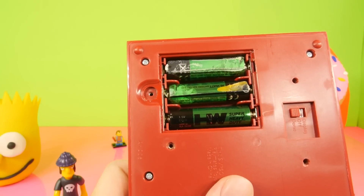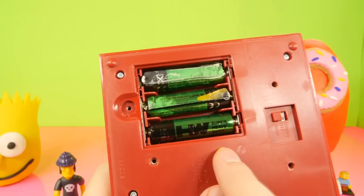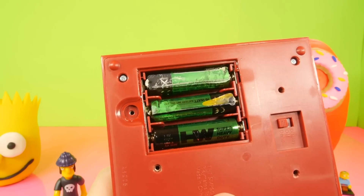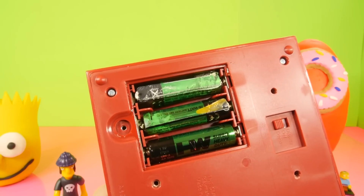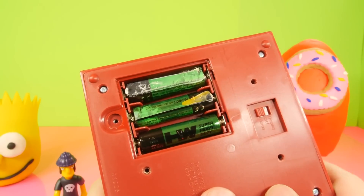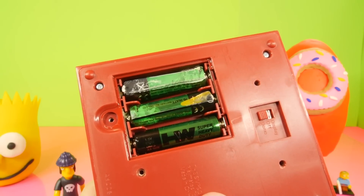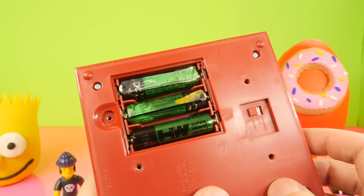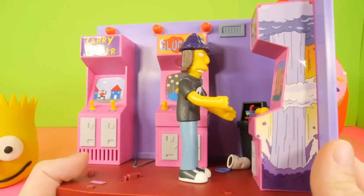Before I replace these batteries I wanted to show you guys what batteries look like when they've been sitting inside something for 14 years. They're really melted — you definitely don't want to touch something like that; it's got battery acid all over it. But I'm hoping once I get these out I can put some new batteries in and it's going to work. I'll go ahead and see if we can get this figured out.